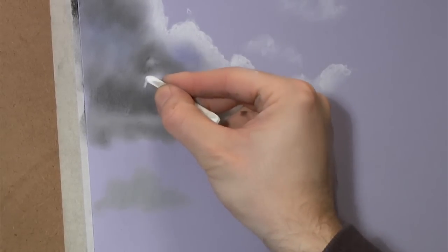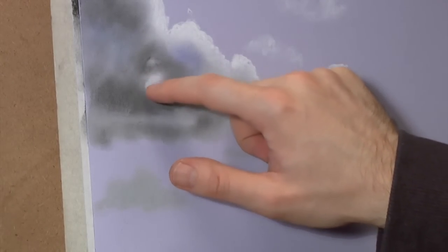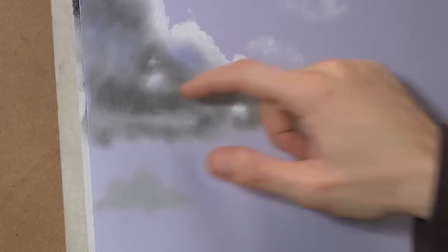You can just wipe that white now - just wipe my finger, clean it up again. It's a bit like cleaning your brushes all the time. If you keep your brushes clean you don't muddle your colours. Same with your finger - just very softly going over that.